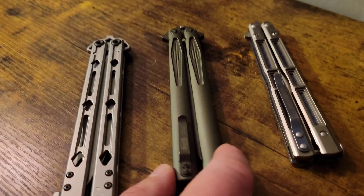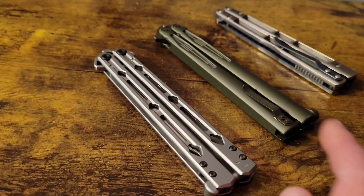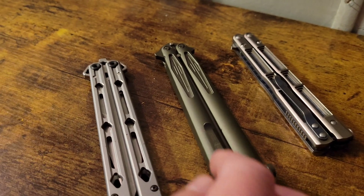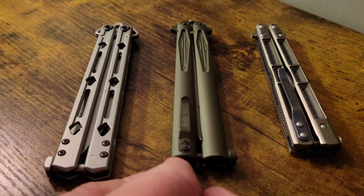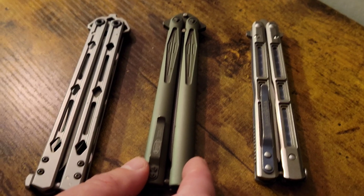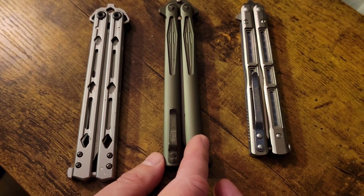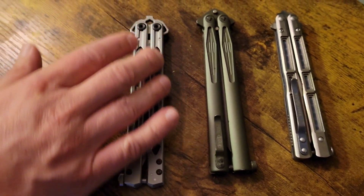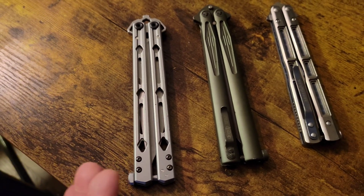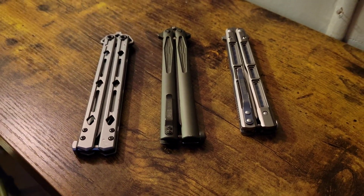Then you've got the Microtech Tachyon III here. Also pocket clip, bearing rollers on this one. This one's washers, a little bit longer, super light, aluminum handles, really good steel. It's got its own attributes. These are probably going for a little over $1,200 nowadays. I think I spent $400 on this when I first got it. But they don't make them anymore, so they're all serialized and all that stuff. And then you've got the Lucha as the biggest and heaviest in the bunch. That's how they all stack up.